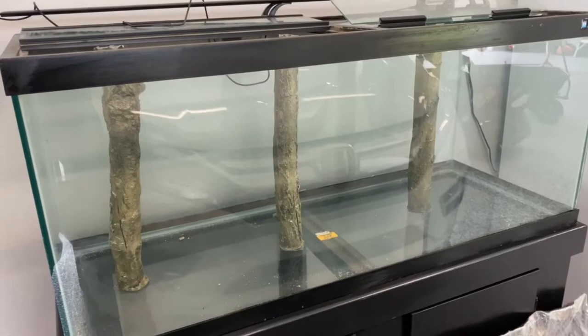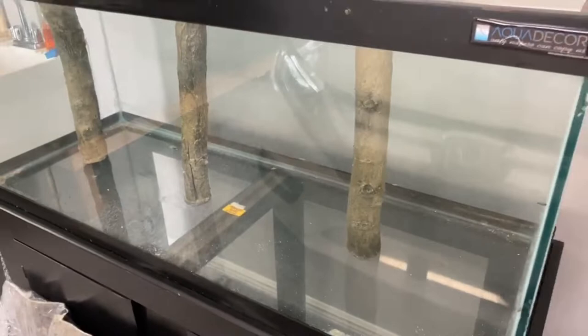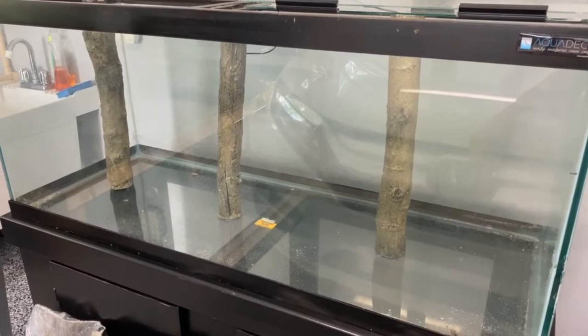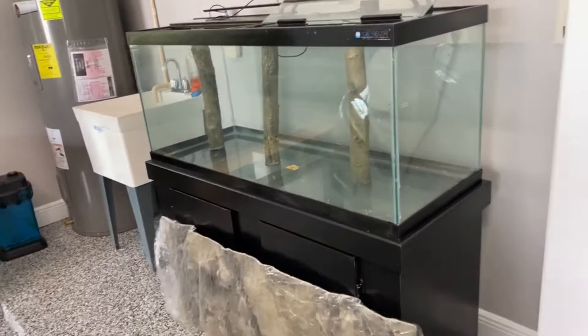We siliconed the bamboo pieces down to the bottom of the tank. We'll let that set for a good 24 hours. I staggered them — I didn't want them completely symmetrical because nature is not symmetrical. I don't want them exactly equidistant from each other or from the front and back of the tank, so I set them up at kind of unusual angles to each other.